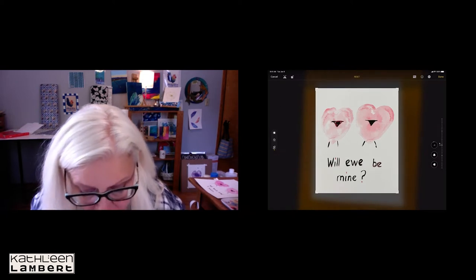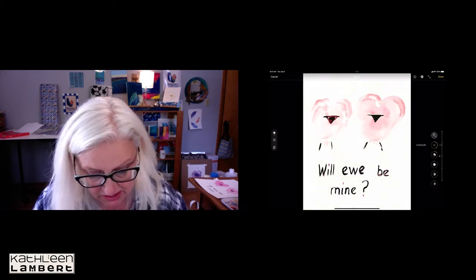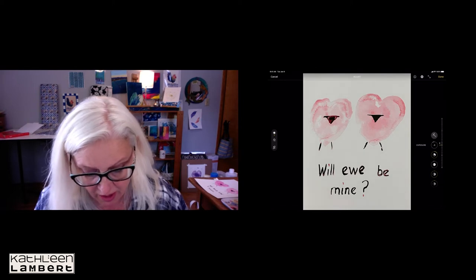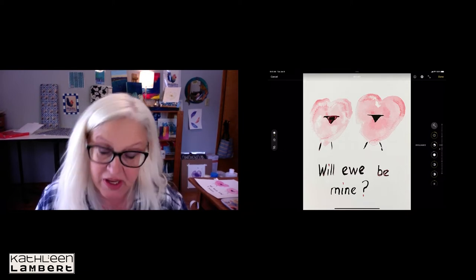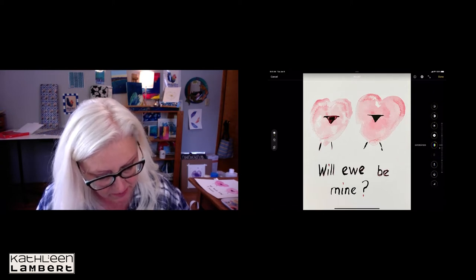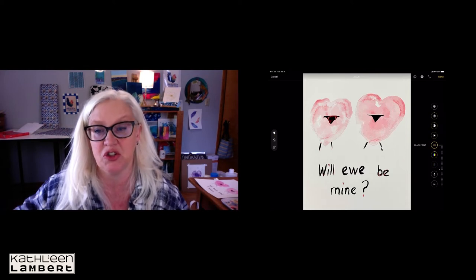I want to get as much background color out of the way as possible and center it. This looks pretty good because there are no shadows, but if there were shadows I would go to the Exposure button — if you overexpose it, it takes out the background. One thing I play with a lot is Black Point, because that makes things nice and sharp and gives us clean edges to bring into Illustrator and vectorize.